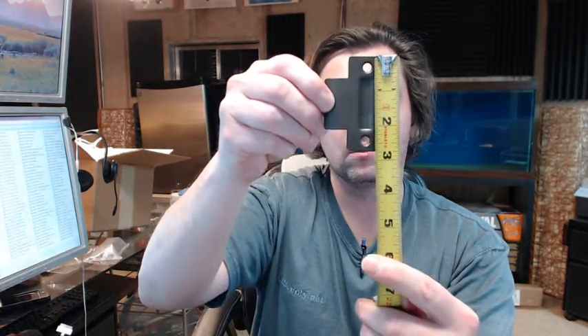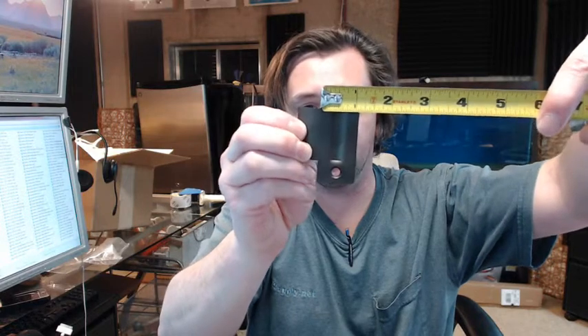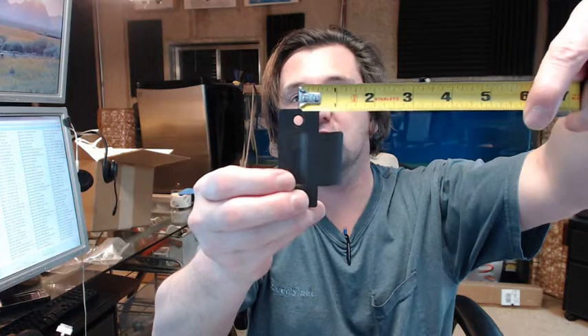The strike plate is going to be 2 and 3/4 inches tall, which is going to be typical. The width is an inch and an eighth — and then a center line to lip length of about an inch and a quarter. That's typical for a strike plate as well.